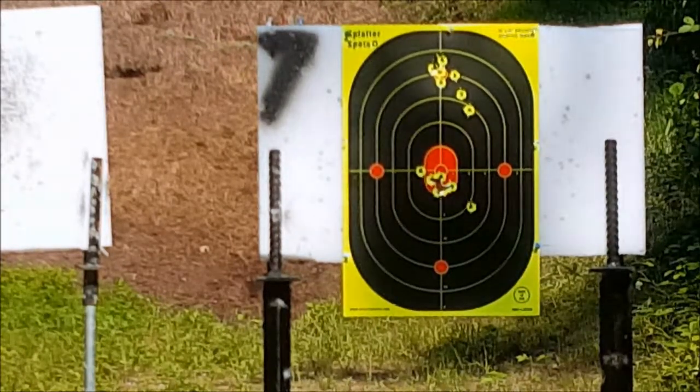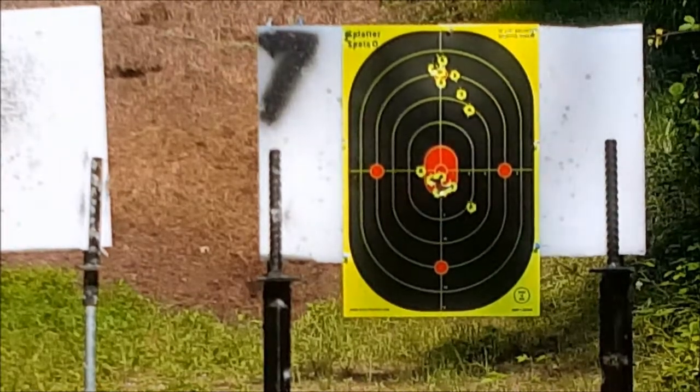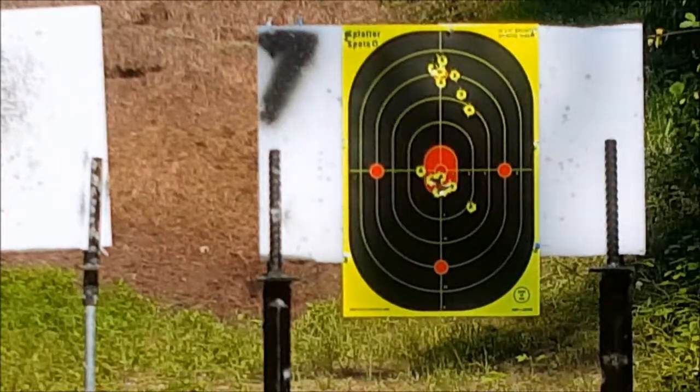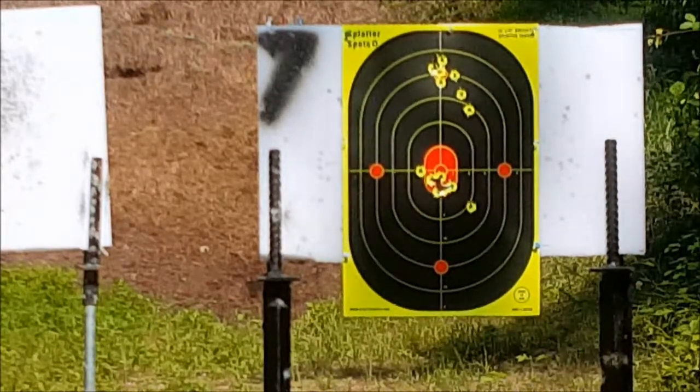You know, I joke, but accuracy is in the shooter — every gun is going to shoot where you're pointing it, and mechanics have a lot to do with it. But here we go, let's go for 6 o'clock, why not.